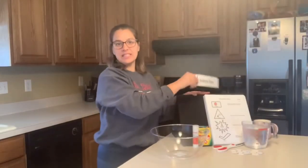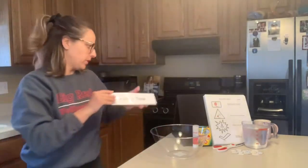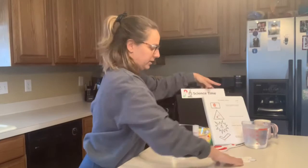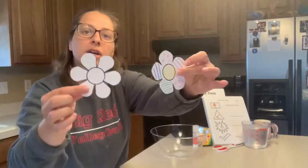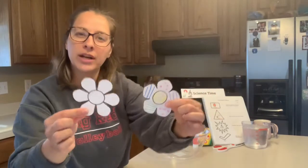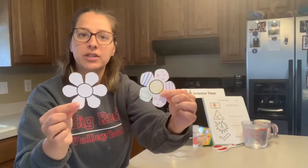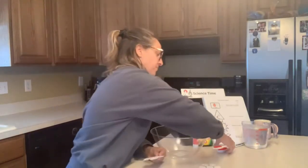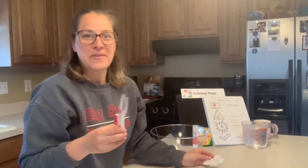Hi everybody, it's time for science. Before we get started, I just want to let mom and dad know: before you start the science experiment, if you're participating at home, you'll want to cut out the flowers that were in your packet for this week first, so that it's already ready and we don't have scissors laying around.